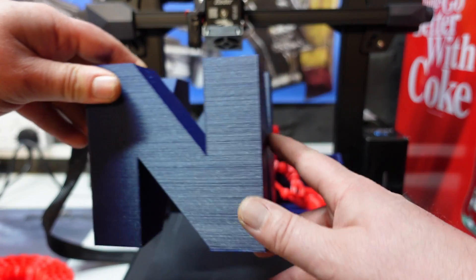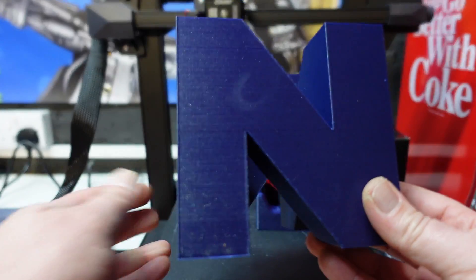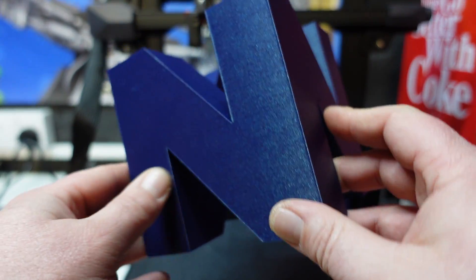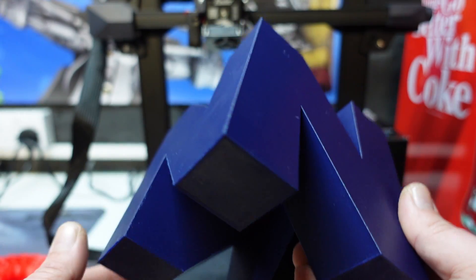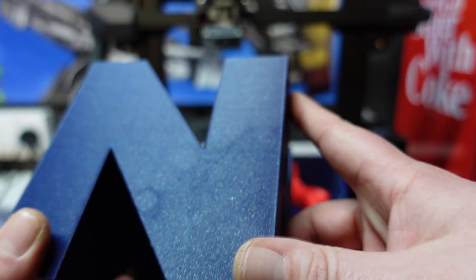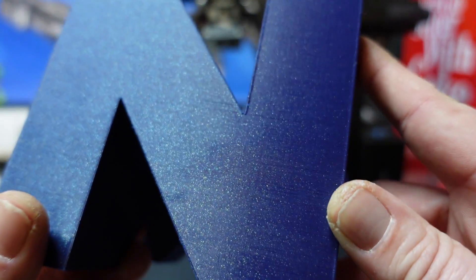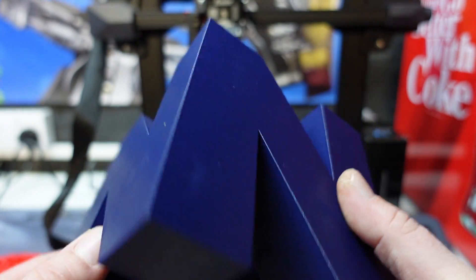Because I'm a bit of a retro gamer, I decided to print the N64 logo display for my games room, and that too came out flawlessly. Again, that's printed in Stardust Blue glitter PLA from Technology Outlet — you can see it's very shiny and glittery. It's actually a very very cool filament.